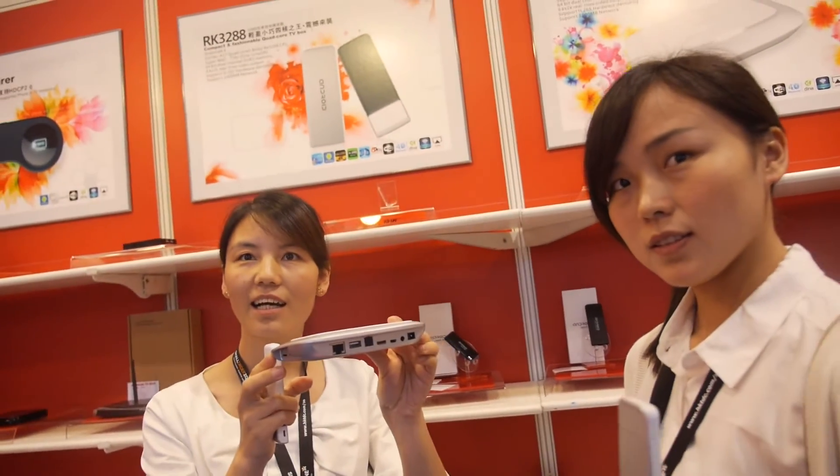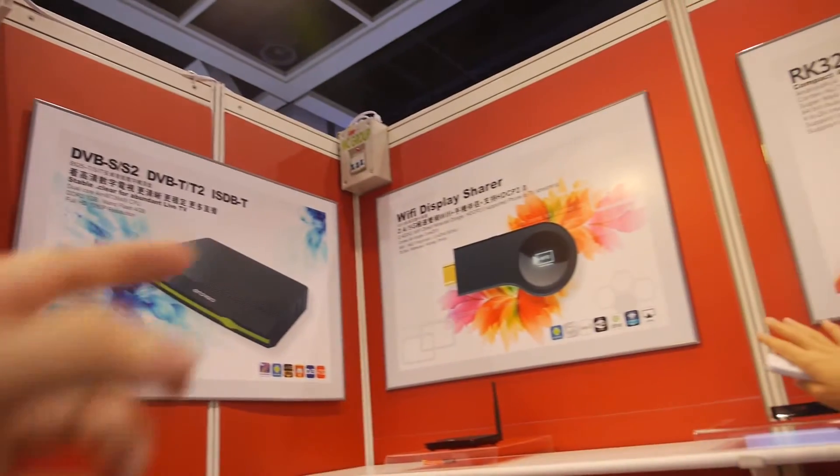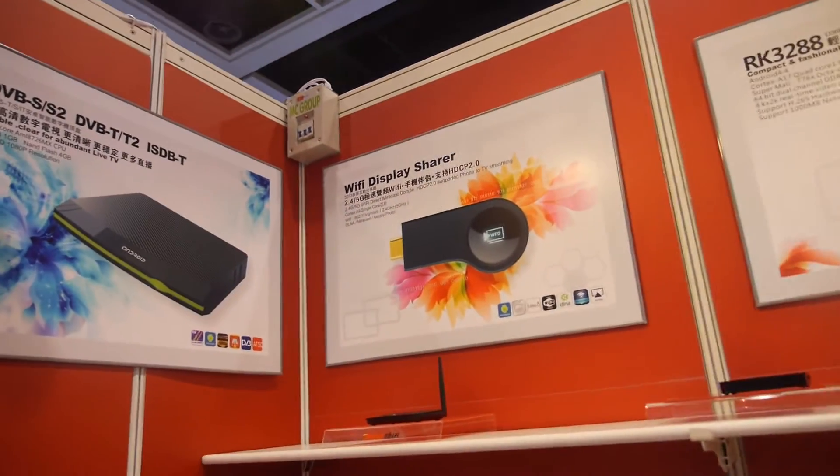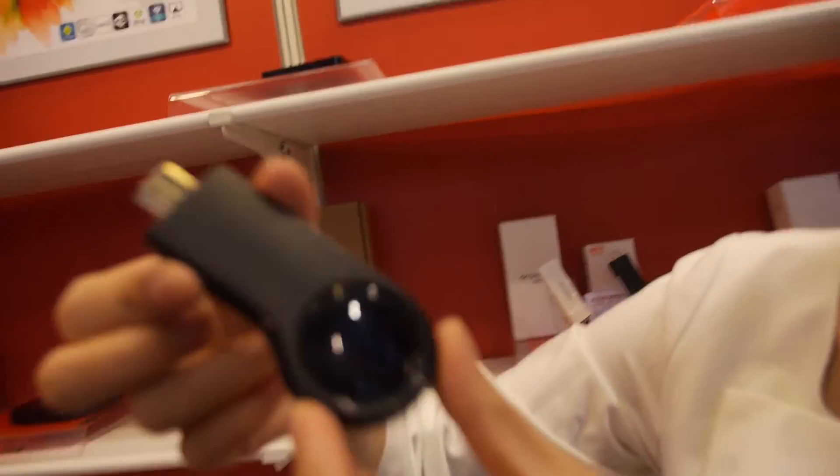When asked which product is very popular right now, they mention the ARKIN 3128 and also the Miracast Dumbo. Here you can see the Miracast Dumbo — it looks like this.